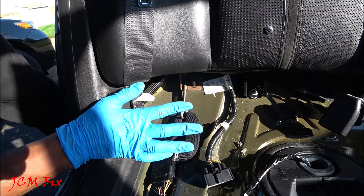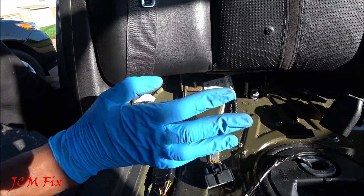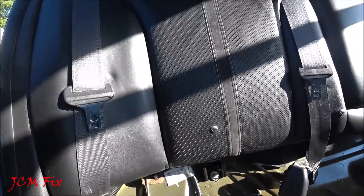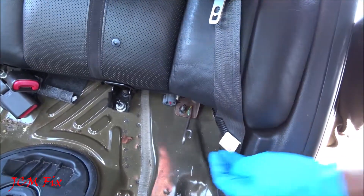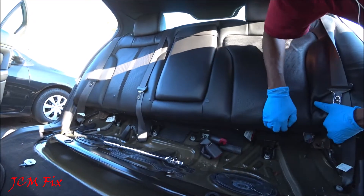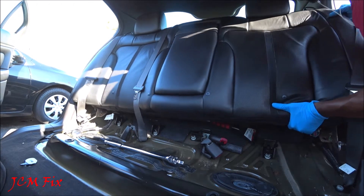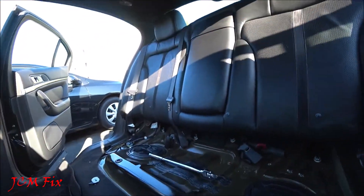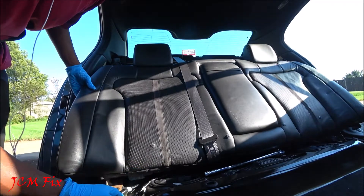Now we're going to go ahead and slide the backrest up, which will disengage the three backrest frame upper retainers from the package tray sheet metal — they will be located right here, right here, and right over there. So let's go ahead and slide this backrest up. Let's go to the other side and do the same thing — pull up and out. Now let's go ahead and pull it all the way up on both sides, then remove the seat belts.